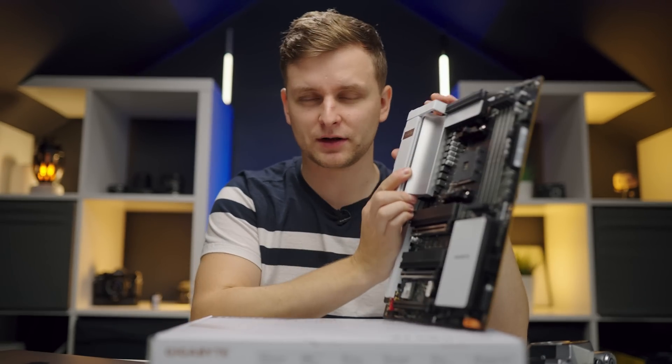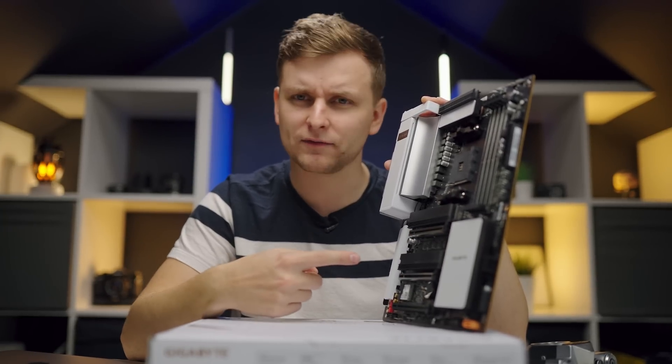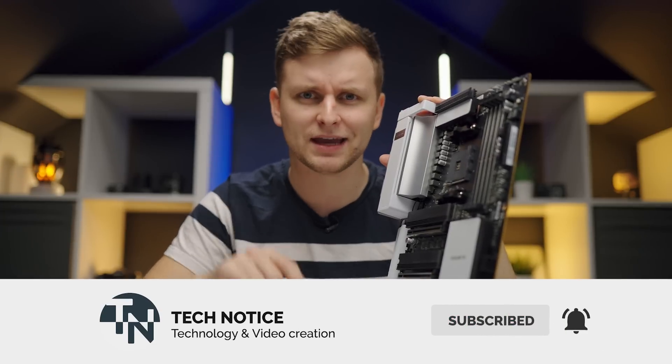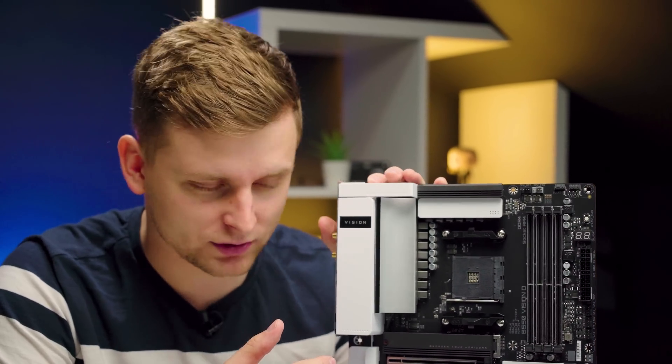Let me tell you a little bit more about this motherboard, because when I saw it I thought I wish I knew about this before — I would have got it for myself. If you want to see this in a future build, please hit subscribe and comment below. It is also absolutely gorgeous.